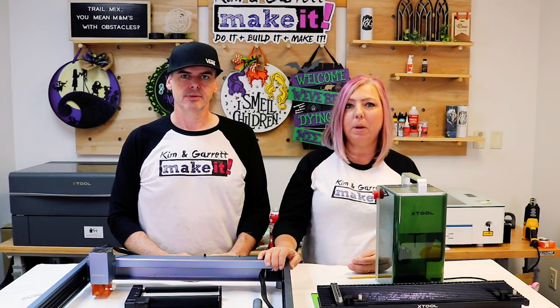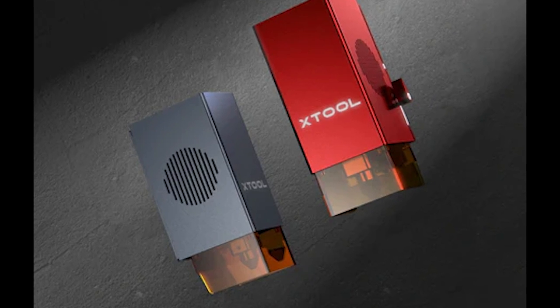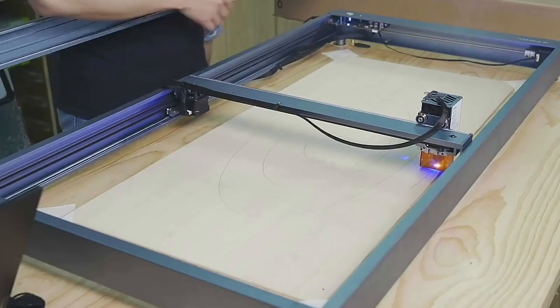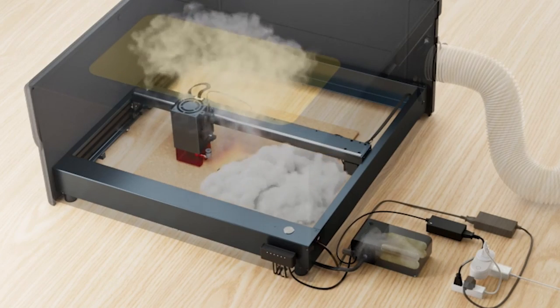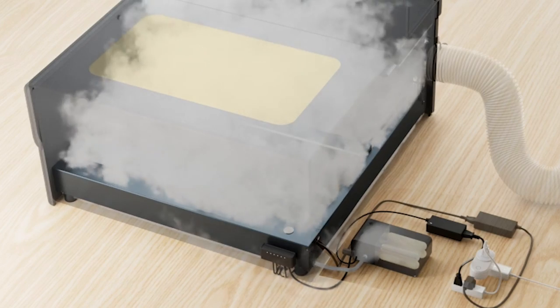This little diode can grow with your business. You can start with the 10 or 20 watt diode and later upgrade the head and swap it out to a 40 watt or even an infrared laser head. You can get accessories to double the size of this laser bed, a smoke enclosure, and it's the first laser with an optional fire detection and CO2 extinguisher.